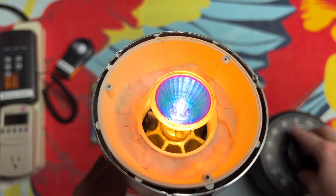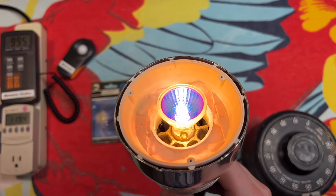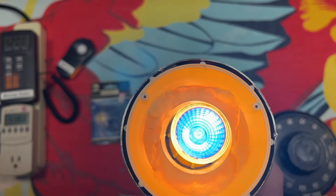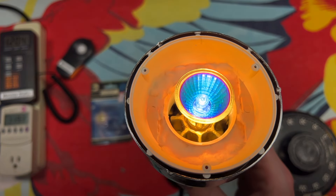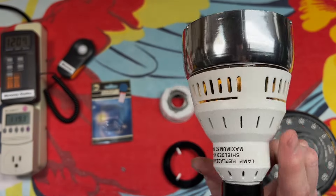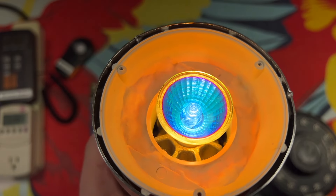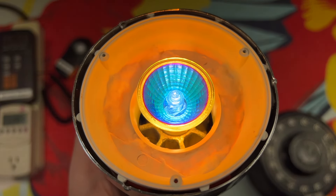Well, that is all there is to say for this dichroic filter halogen bulb. Very cool. If you find one of these, I definitely recommend picking it up — you get some pretty cool effects, as you can see here. These came in multiple different colors, not just blue. You can get them in red, yellow, I think they may have done orange, green — they had different colors as well. So be on the hunt for them; they produce some neat effects. I do hope you enjoyed this quick little video, and please comment, rate, share, and subscribe. Thank you very much for watching.